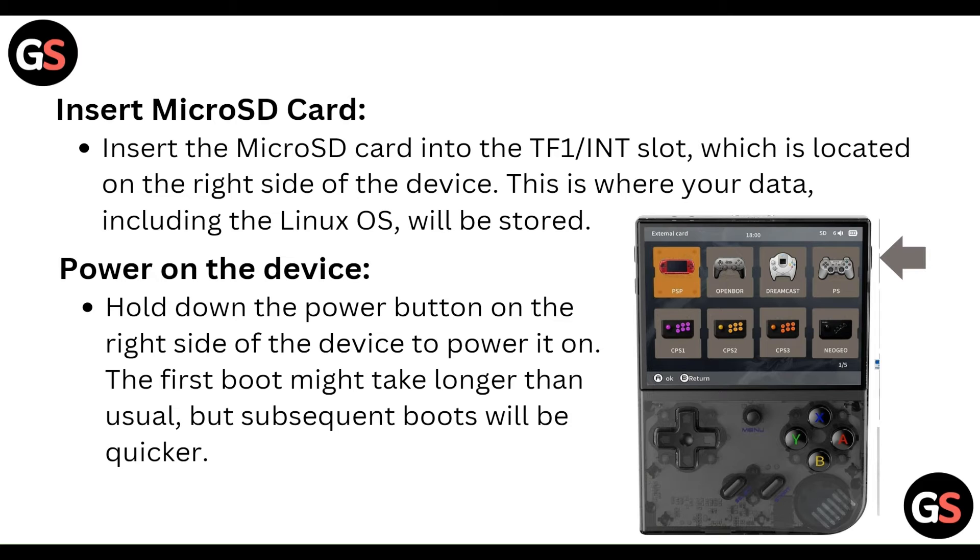The TF1 or INT slot is located on the right side of the device. This is where your data, including the Linux OS, will be stored. Next, power on the device by holding down the power button on the right side of the device.